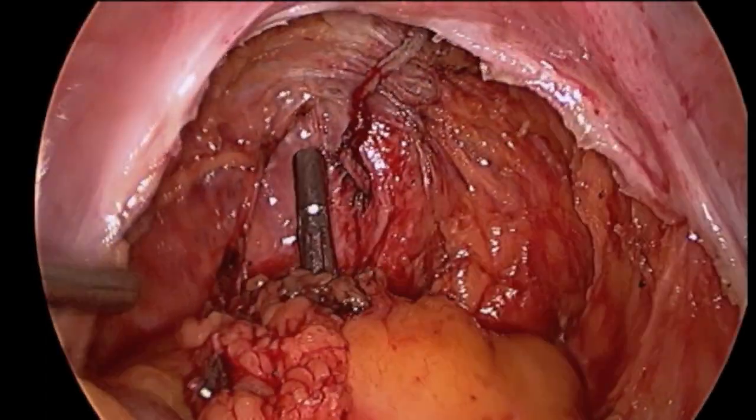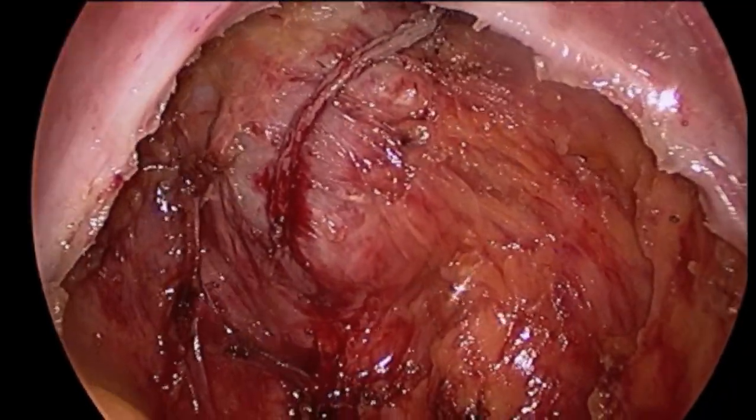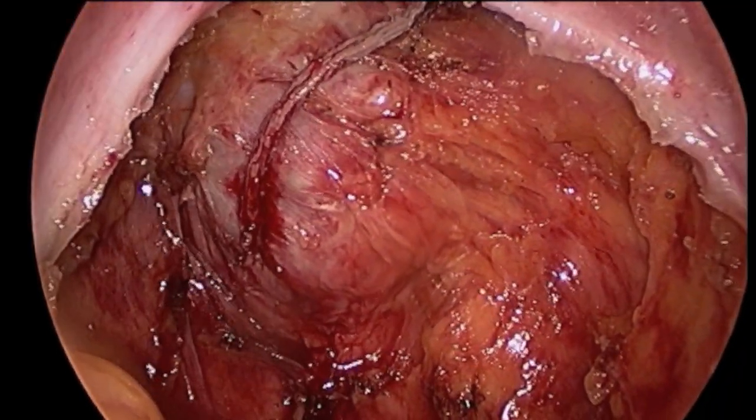At this point, the anvil has been secured, the wound closed, and laparoscopy resumed. The surgeon checks to see that the anvil will easily reach the remaining rectum.